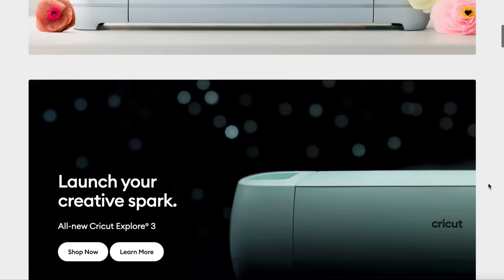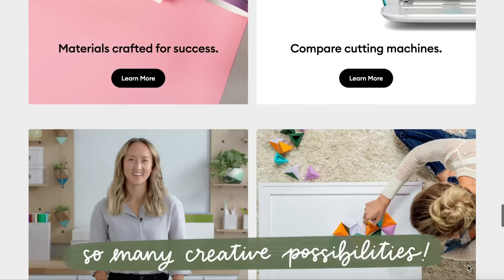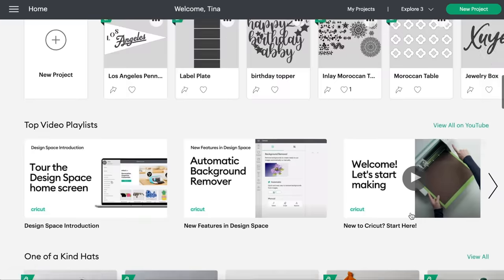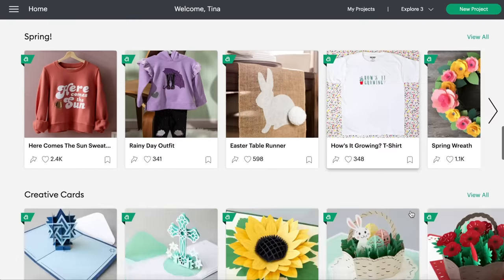Essentially Cricut is a smart cutting machine — it allows you to create personalized projects with hundreds of materials. I love that I'm able to recreate something super expensive and do it for a lot cheaper at home. It works with a software called Design Space, which comes free with your machine. This is where you can create your projects and browse from hundreds of images, fonts, and different project ideas.